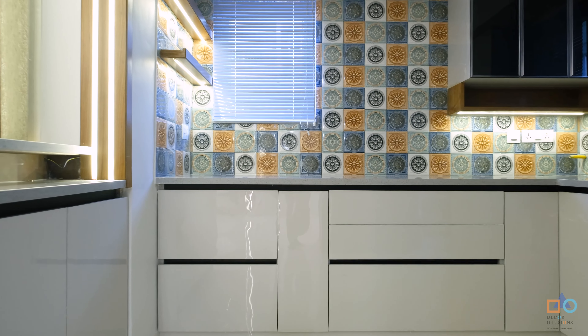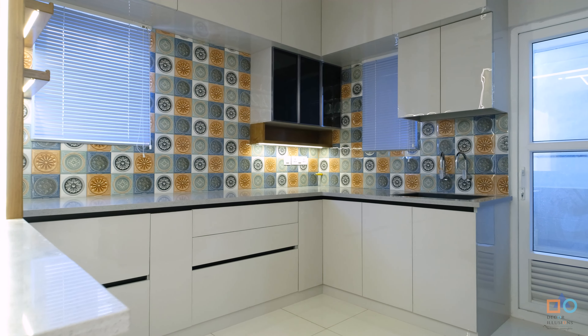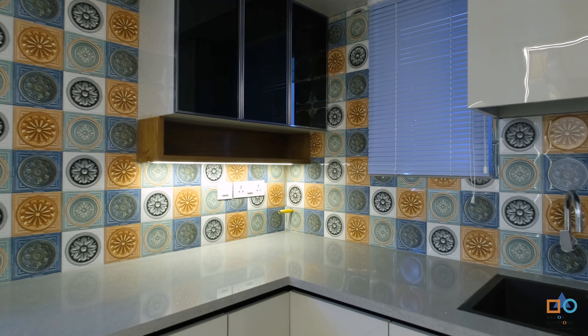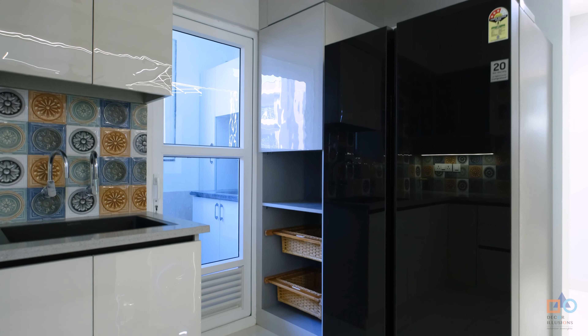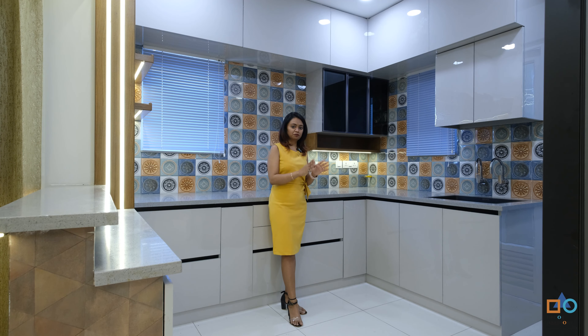Overall, the kitchen is a completely closed modular setup with tandem baskets, a bottle pull-out, corner storage arrangements, and some units covered with glass shutters for display with good lighting. On the other side is a tall unit with a wicker basket, a dedicated microwave space, and extra storage — so everything has a specific dedicated place and there's no chaos on the kitchen platform.